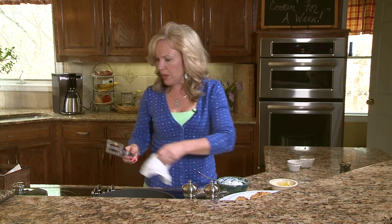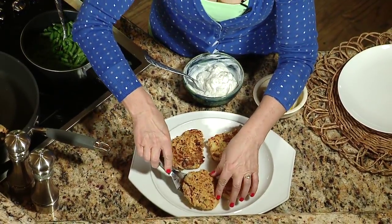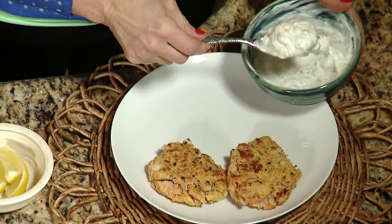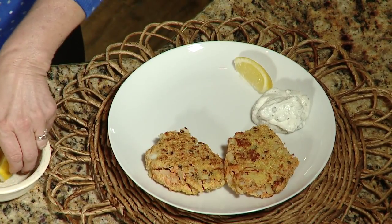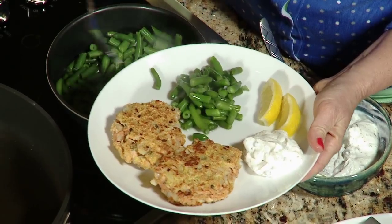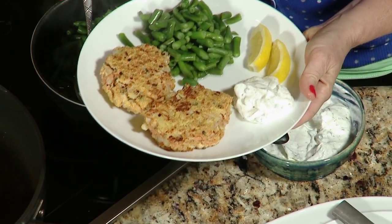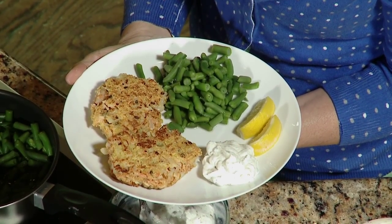I've prepared some basic green beans — green beans and salmon are always a good combination. I'm going to plate this up: two of these nice, gorgeous patties, served with some of this really good dill sauce, some lemon, and some nice frozen green beans. When you're at the grocery store and frozen vegetables are three for five dollars, load up — they really round out a meal. And as you can see, that looks like a great Thursday night weeknight meal whipped up in a jiffy. It's delicious, flavorful, and incredibly nutritious. When we come back, we're going to make a Friday night pizza for you and your family.